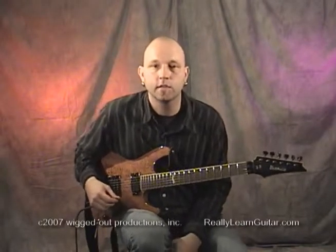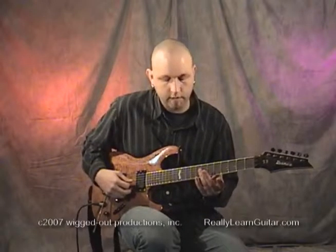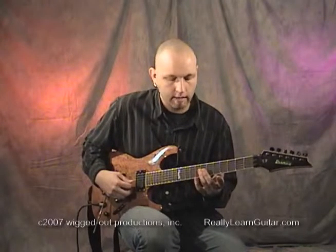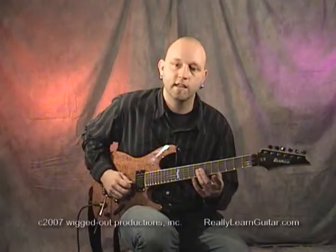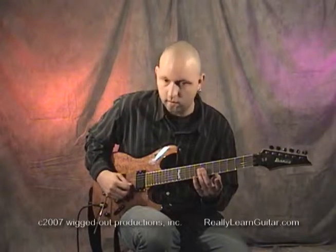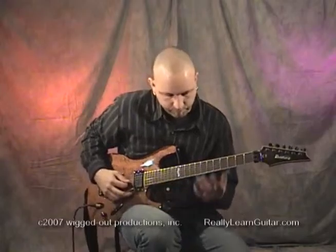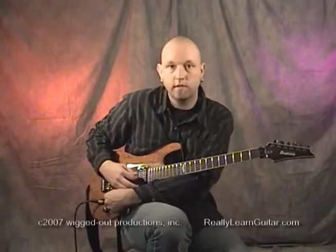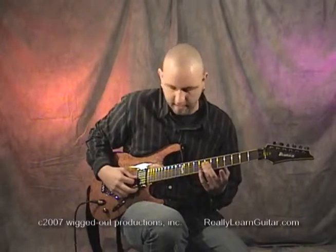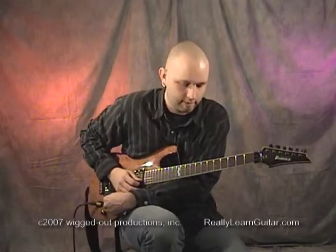Last but not least, I'm going to show you the historic elephant call. This one requires you to hit two harmonics at the same time — on the third string seventh fret and the seventh fret of the second string. What I'm going to do is turn my guitar down, hit the harmonics, turn the volume up and pull back on the bar at the same time. There's your little elephant call.